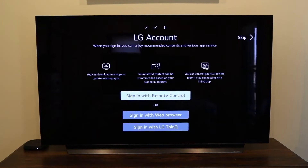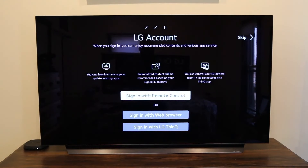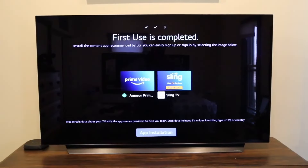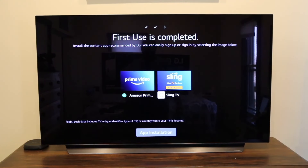You can hear the sound difference when you let the artificial intelligence take control of the sound and picture — it boosted the sound when I let it do that. I didn't really notice a difference on the picture just yet. If you have an LG account this is where you would sign in; if you don't, you would create one. Next up you'll come to a screen for installing Prime Video or Sling. I'm not sure why LG only includes these right off the bat — maybe they have contracts with these two companies.